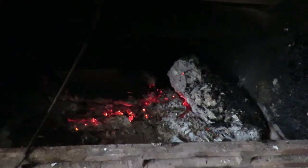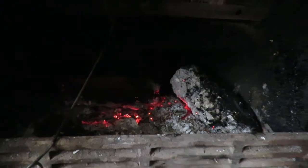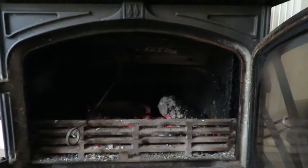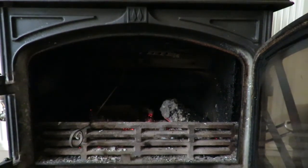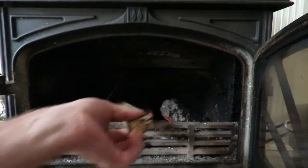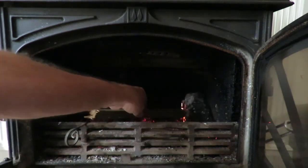It is now 1145 and we are going to put some more fuel in, as we are eating up a tank full of hot water. So I will add a bit more kindling to help things along a bit.